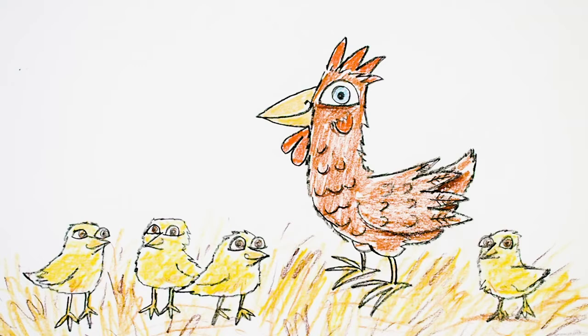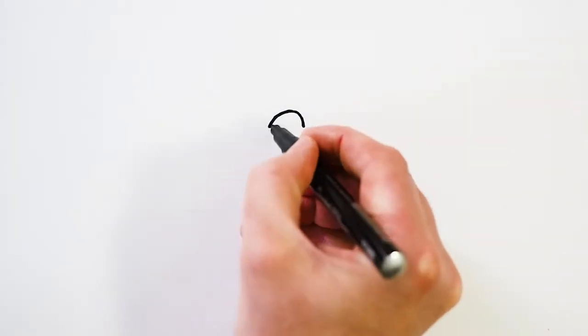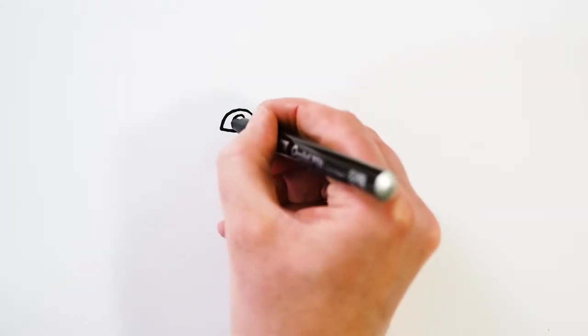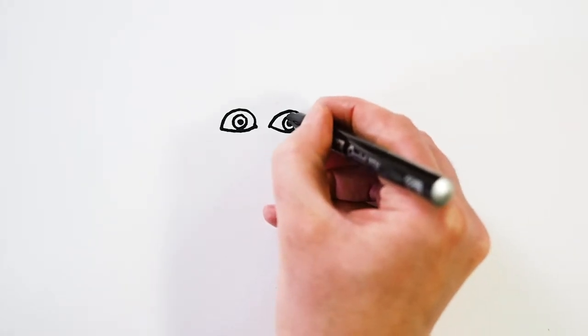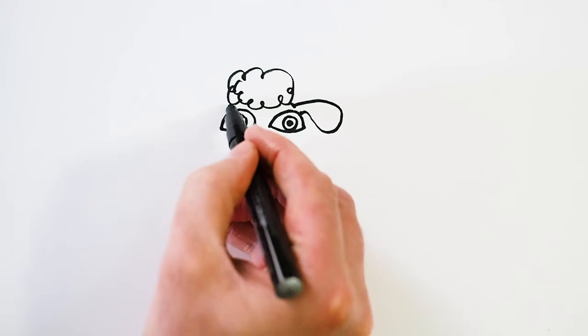So now we're going to move on to our second subject of the day: the sheep. Next we're going to draw our spring lambs in the field with a nice mummy sheep, or ewe as they're called. We'll start by drawing the mummy in the middle — starting with some hair, or wool at the top, and we'll pop our ears in. And then we can draw her face.